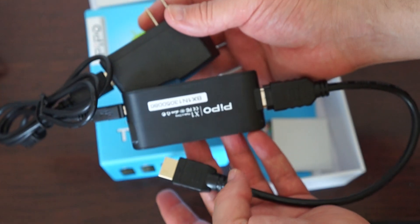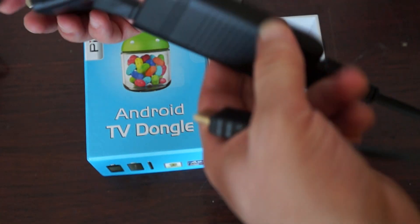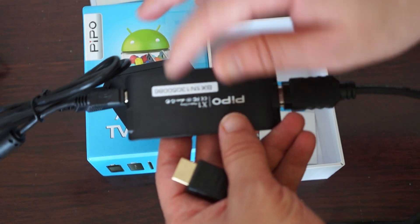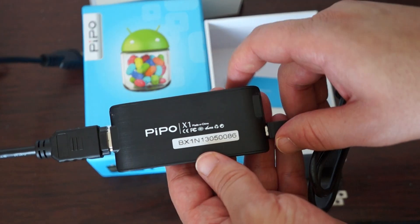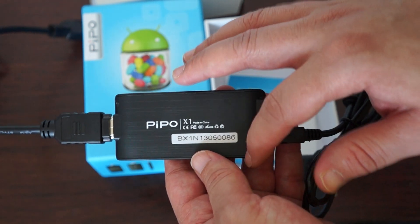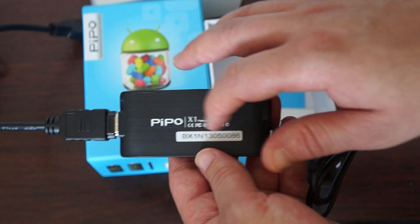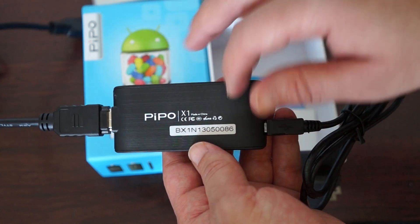You can go to dealsprime.com and do a search for X1, or you can go to the navigation bar under Tablet PC, then go to Brands, and it should be listed under Pipo as well. So you can either search for X1 or use the navigation bar.